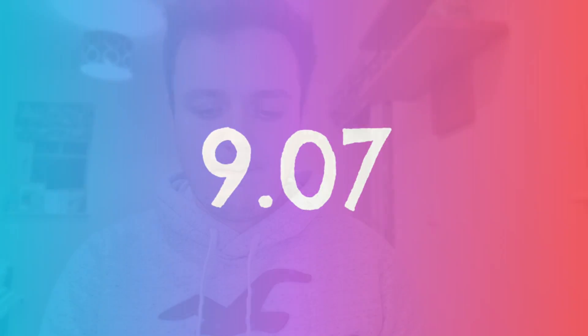We can say 'show me 9.07.' So we take our fan, we search for 9 point 0 7 — and there we go: 9.07.